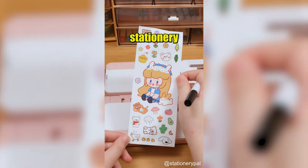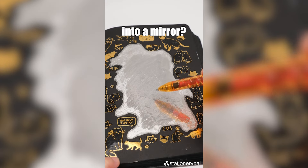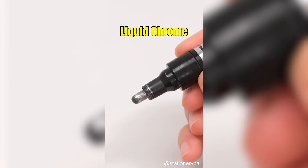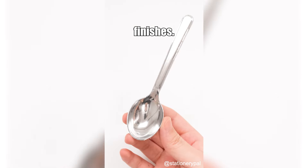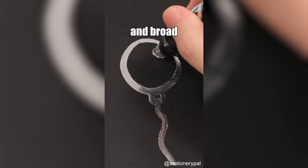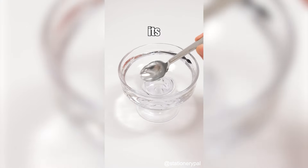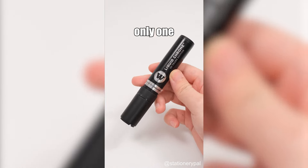Do you believe I can turn anything into a mirror? Meet the Molotow Liquid Chrome Pump Marker — the ultimate tool for reflective, high-gloss finishes. With pump action control, you can easily create fine lines and broad strokes. Plus, its water-resistant ink means your art will last. If you have only one chance, what will you ask the magic mirror?